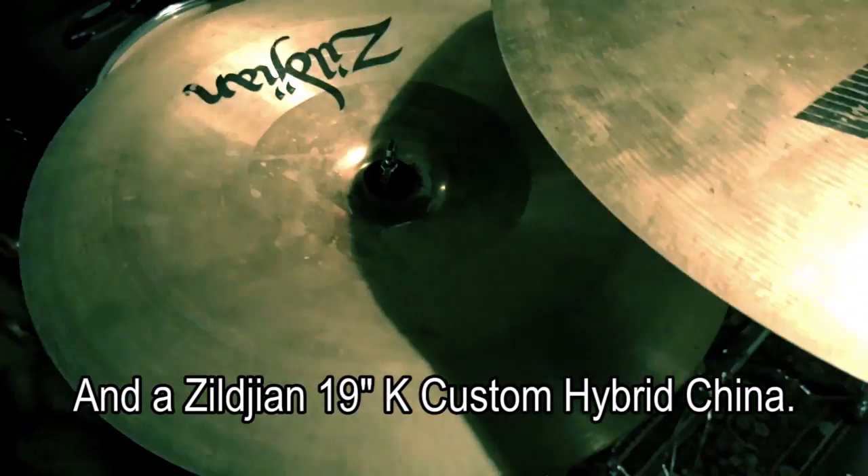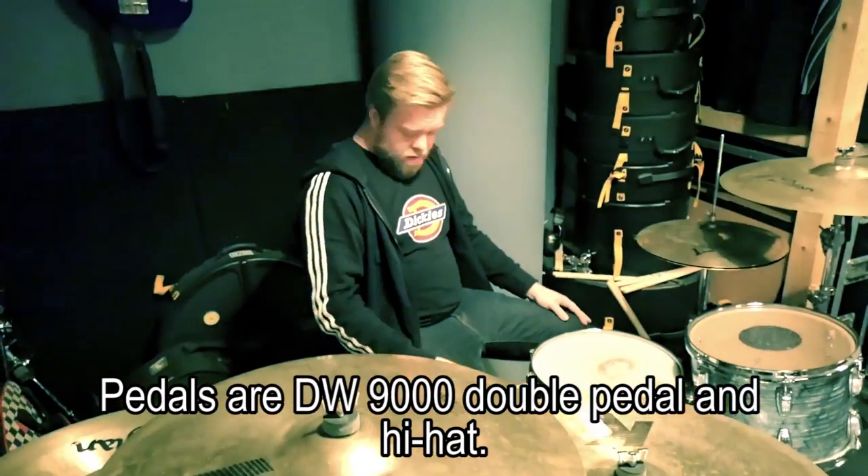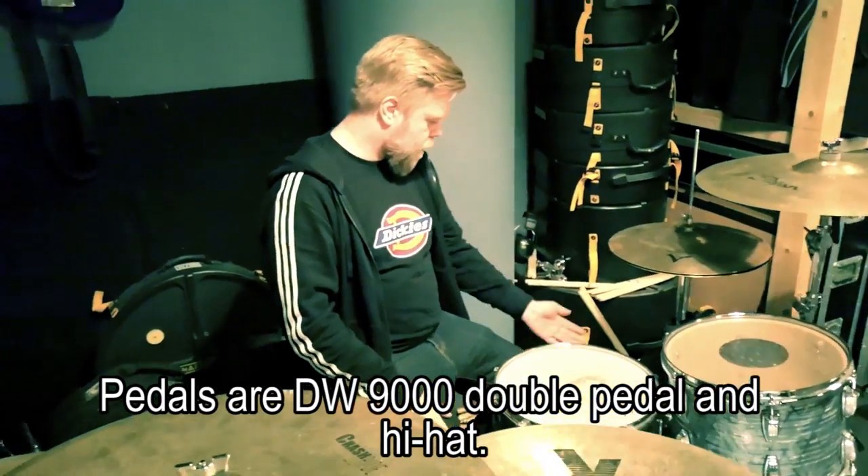Nei, K-Custom Hybrid China. Pedaler. I use DB9000. Double pedal. And Hi-hat 9.